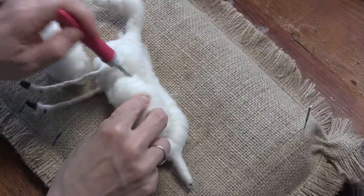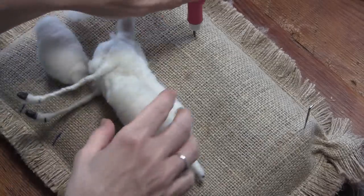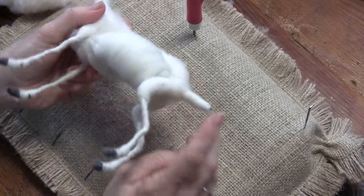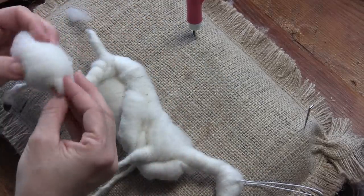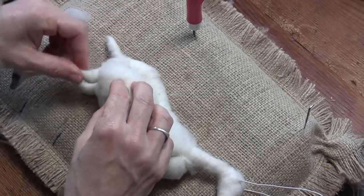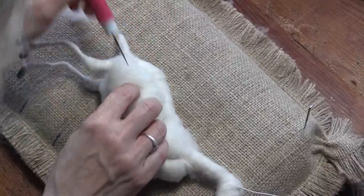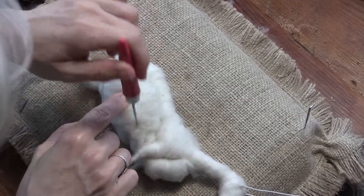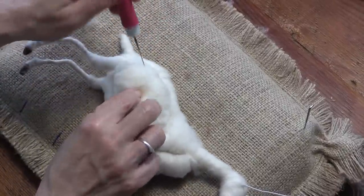That's why we needed that rib cage piece — to have something to stab the belly into. See how low that is compared to the spine. Put your other side on so you're not lopsided — I pushed the rib cage right over.